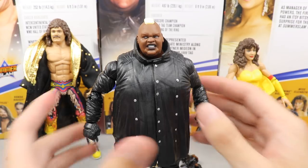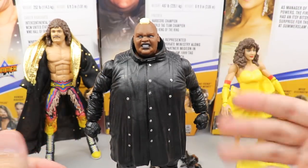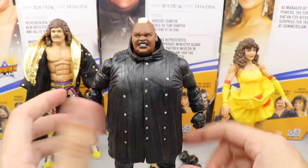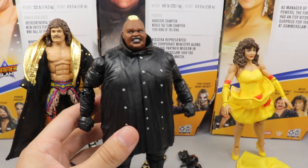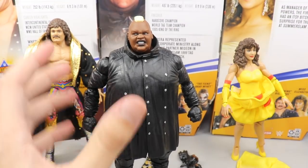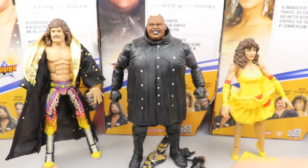I like the Viscera figure but he can't move around a lot, which is a design choice they were pretty much handcuffed with — making it cloth wouldn't be leathery or accurate and it would be hard to get details. But sometimes that's just how it is with a Mattel figure, and it could hurt him in the ranking.